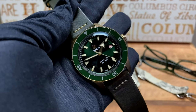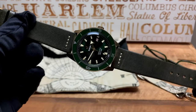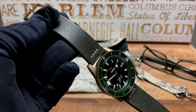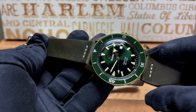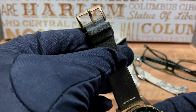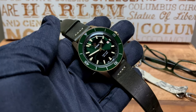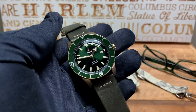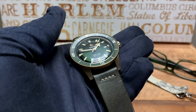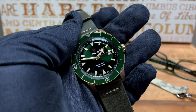Lug width comes in at 21 millimeters. It comes on a greenish — I'd say almost dark brown leather strap which tapers from 21 millimeters at the case down to 18 millimeters at the buckle. Inside the watch we have the ETA C07.611 movement, which beats at 21,600 beats per hour, giving the watch 80 hours of power reserve on a full wind.